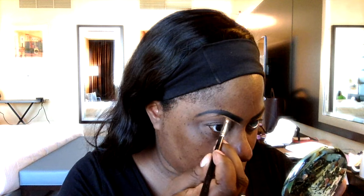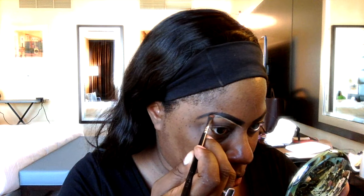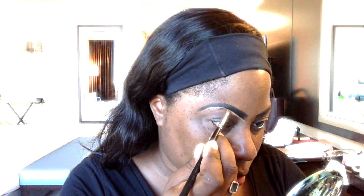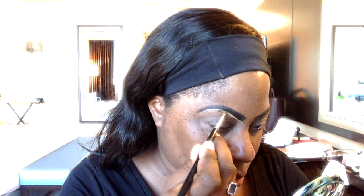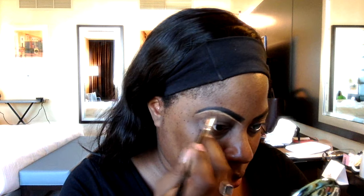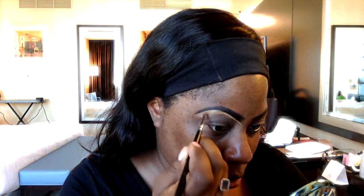As you notice, the eyebrow that I've drawn on is not my natural eyebrow shape, so you can see a couple of hairs at the bottom. But you know me — at times I like to be a little extra, so I like to create my own eyebrows from time to time. I just use the concealer to clean that area up and to camouflage my natural eyebrow hair.